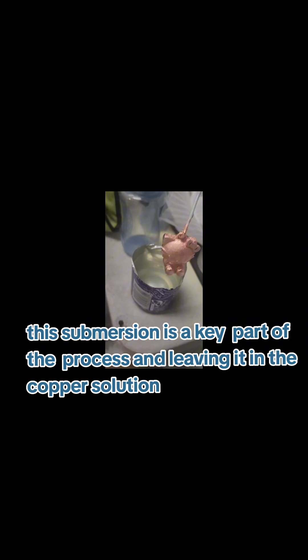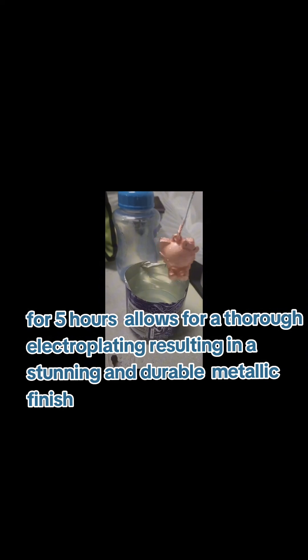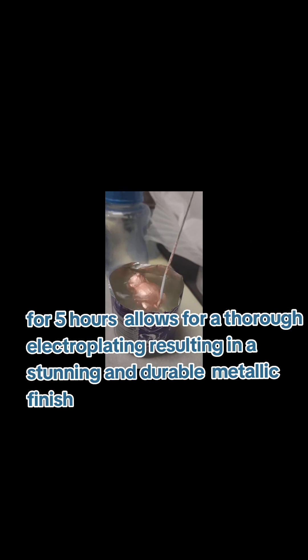The next step involves immersing the 3D printed Hello Kitty, now coated with the graphite paint and copper conductive paint, into a copper solution. This immersion is a key part of the process — leaving it in the copper solution for 5 hours allows thorough electroplating and results in a stunning and durable metallic finish.